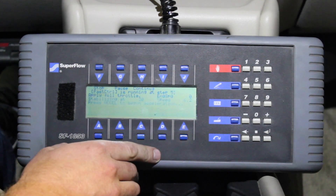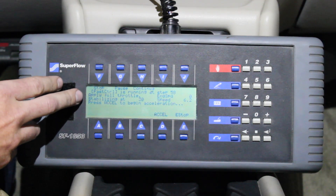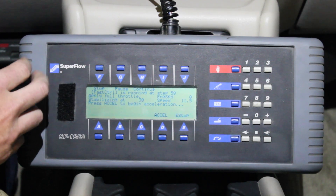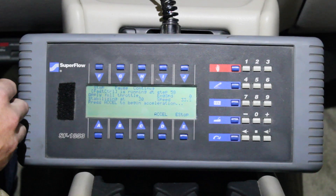We're going to hit proceed. The dyno is now asking me to apply throttle to whatever the desired position is. When we get to 30 miles per hour, the dyno is going to hold us there and not let us accelerate any further until we're stabilized and ready to run.